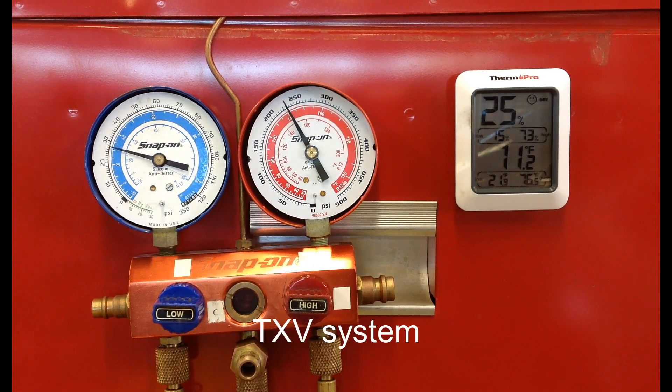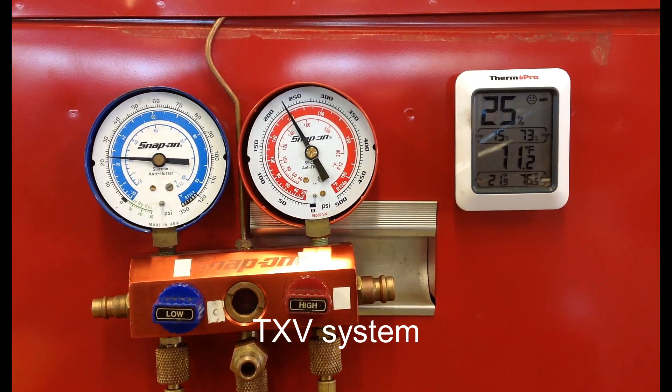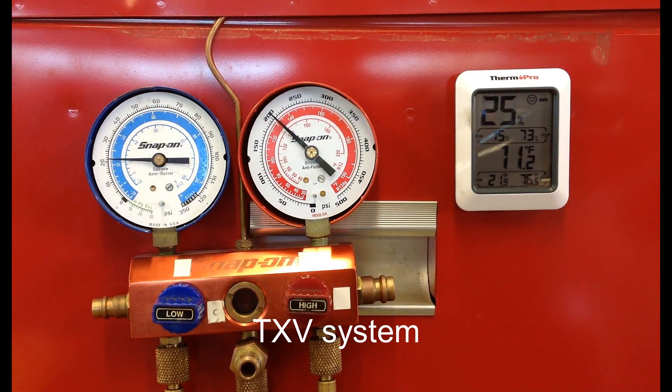Right now we're seeing the high side pressure go up because the cooling fans aren't on. The cooling fan just kicked on, and now we're seeing the pressures come to a stabilization.